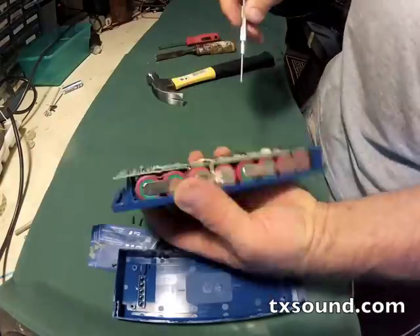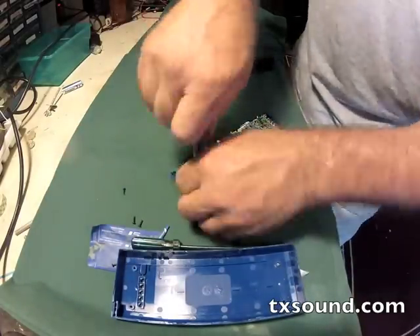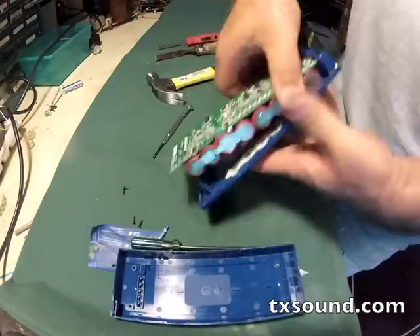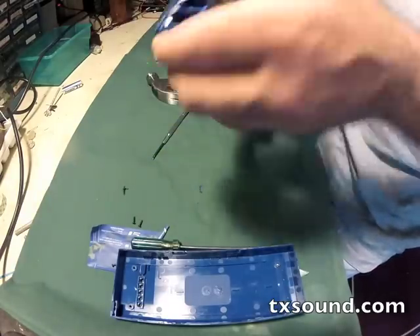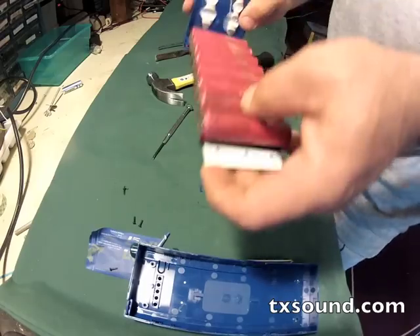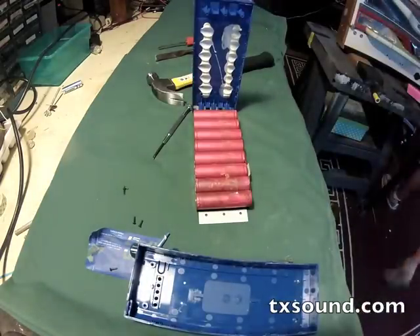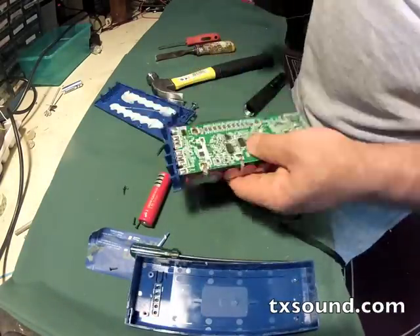There's a lot going on in there and it takes a few more screws to remove the charging board from the cells. There are eight cells in all, 3.7 volts each, about 2600 milliamp hours. Here are a couple of bad looking batteries — looks like some corrosion got in there. So those batteries have to come out.